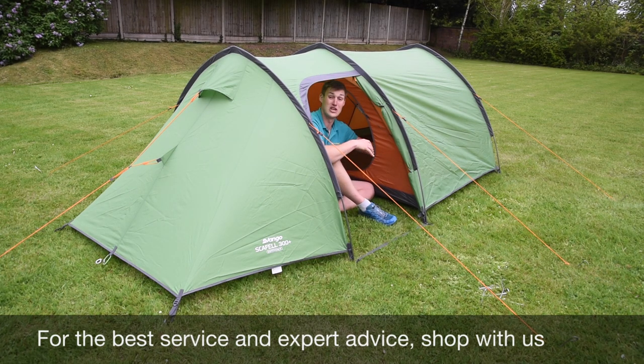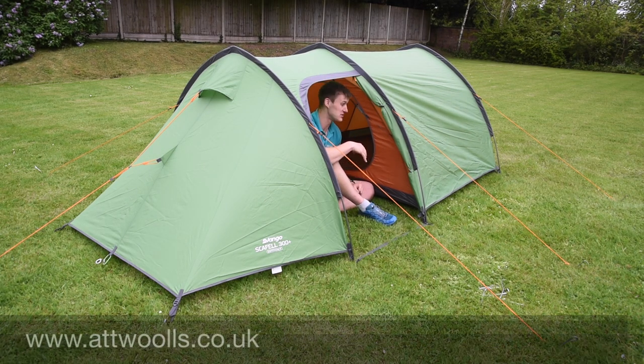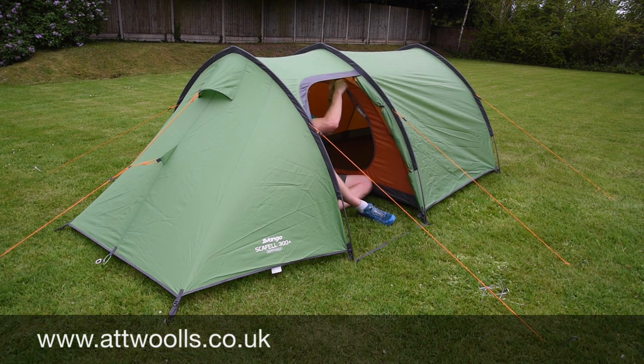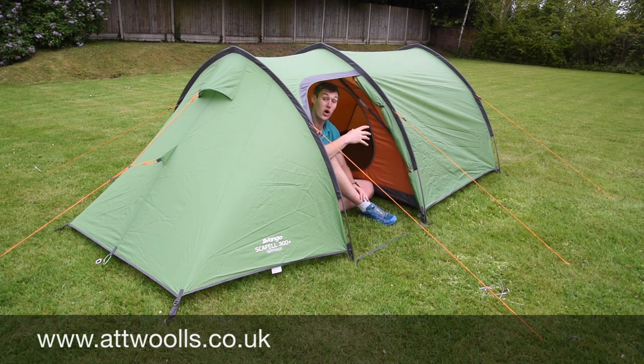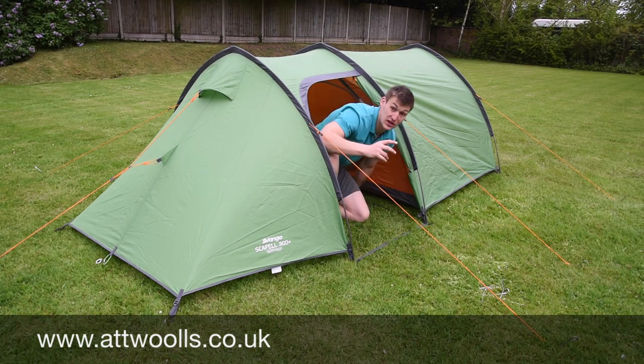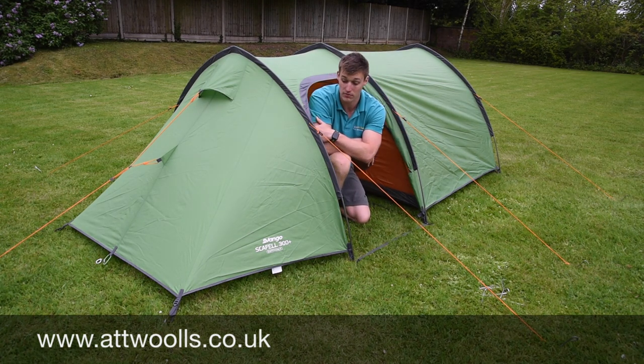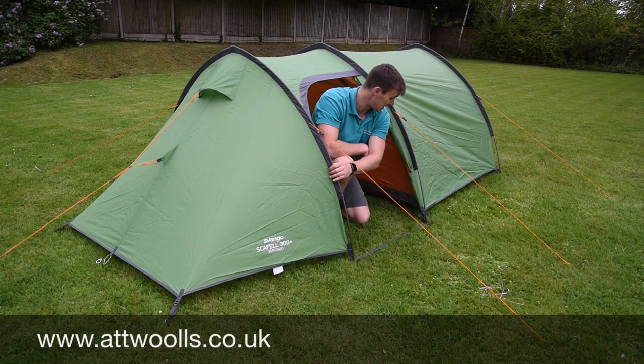There are also storage pockets in the bedroom for things like your torch, so if you have to go roaming around in the middle of the night you can easily access it. The TBS system doesn't always have to be in place, but with this tent it's not getting in the way, so I'd probably leave it in at all times. You can pitch this tent as one — check out our separate pitching video on this model to see how simple and easy it goes up.